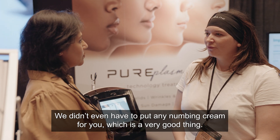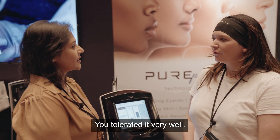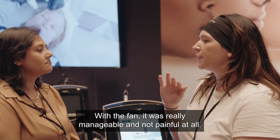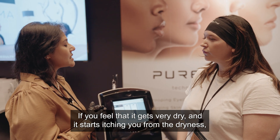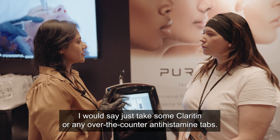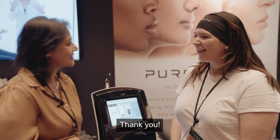We didn't even have to put any numbing cream for you, which is a very good thing — you tolerated it very well. Did you get any pain from the treatment? With the fan it was really manageable and not painful at all. If you feel that it gets very dry and starts itching from the dryness, just take some Claritine or any over-the-counter antihistamine. You'll be fine, thank you.